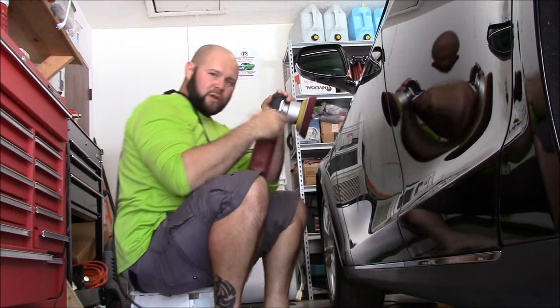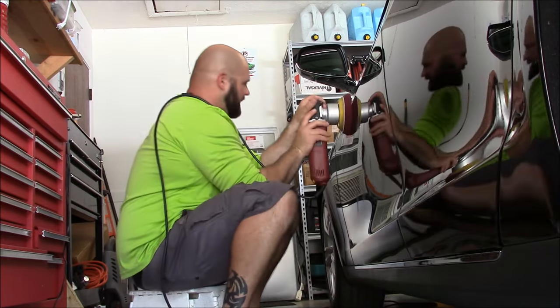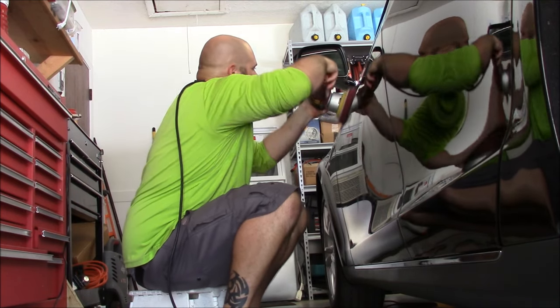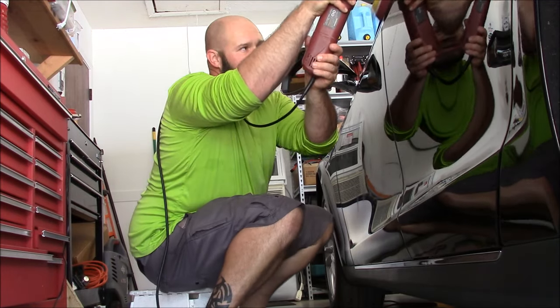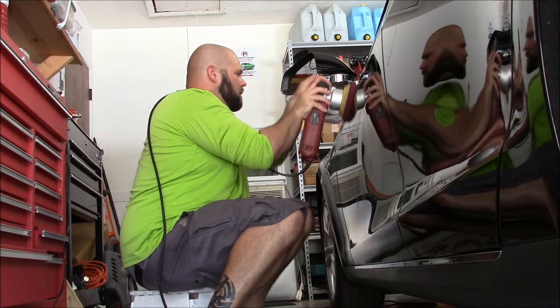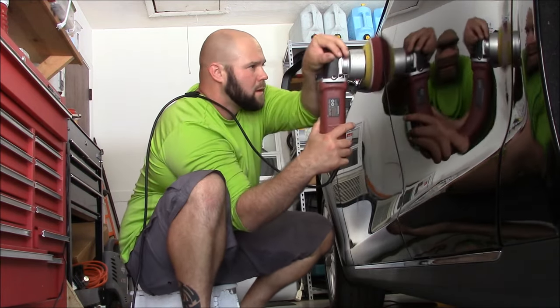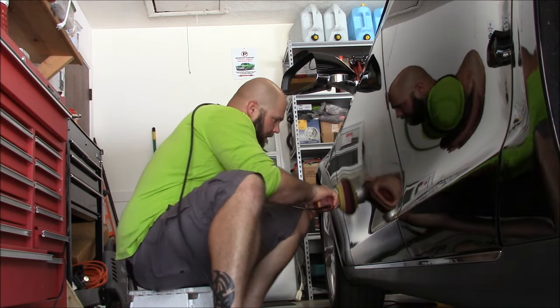I do sell the cord control clip on detailjuice.com. I'm using speed 6 today. Medium pressure. Go! Slow your cords.